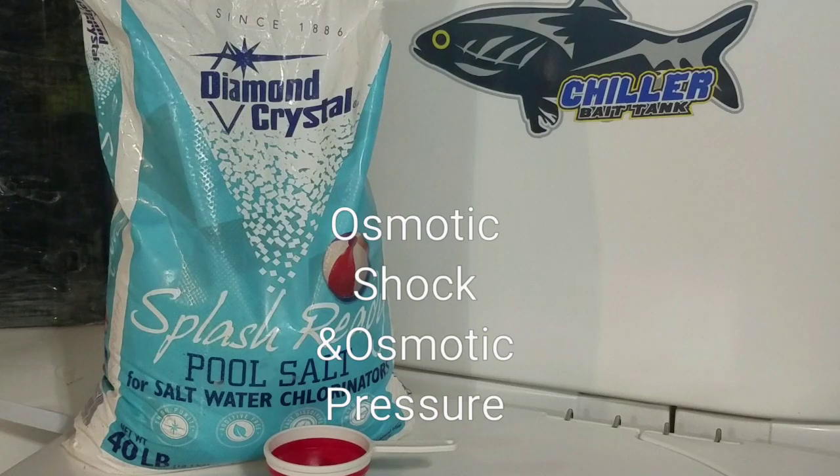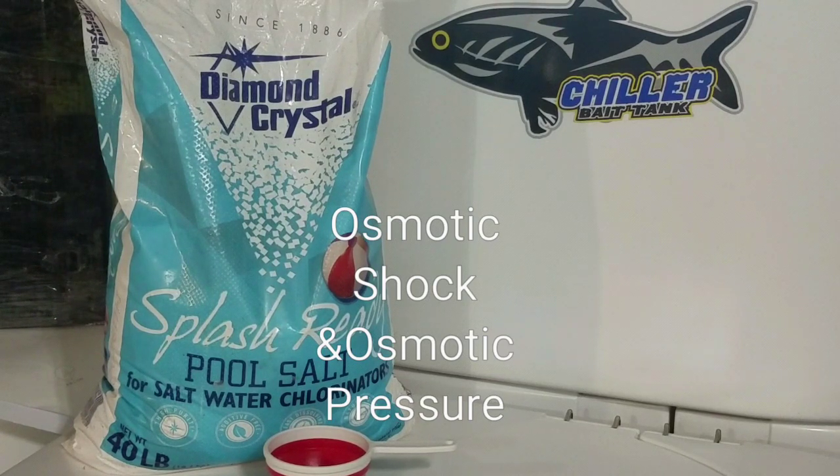The first two things I want to point out are the first two words you need to familiarize yourself with: osmotic shock and osmotic pressure. A Google search of these two words will help clarify what salt does for freshwater fish.